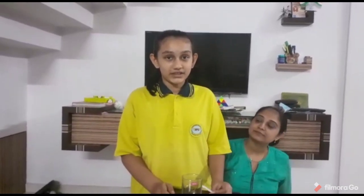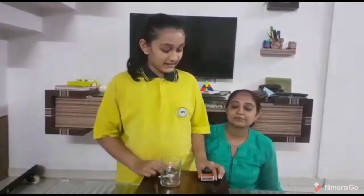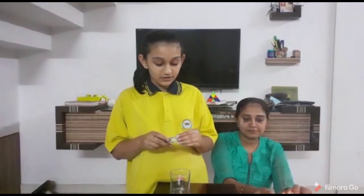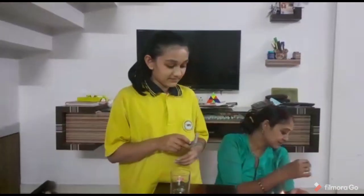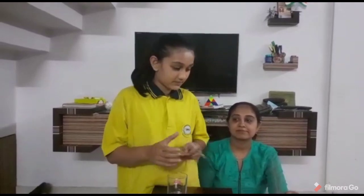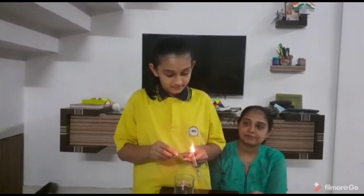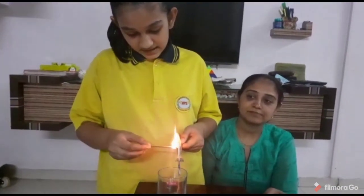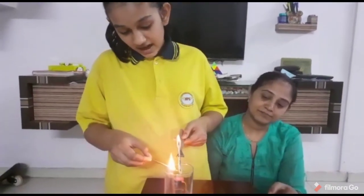Good morning, namaste. My name is Jhalaji Ghevriya from 7th Beta. Today my experiment is a smoke waterfall. For that we need a glass, a fork, and a diagonally folded newspaper, plus matchsticks. First you need to put the paper in the fork and then light it.